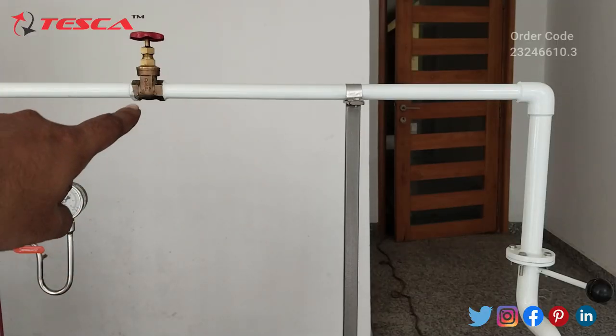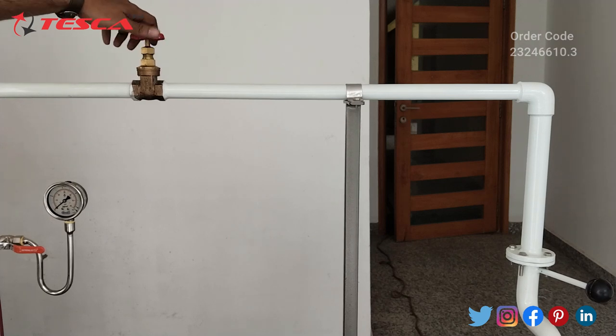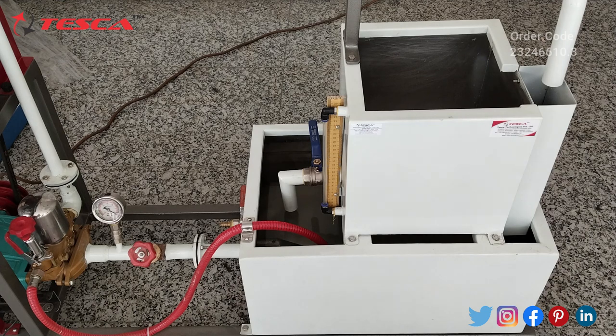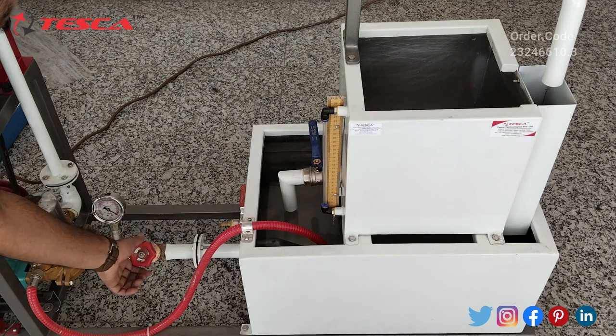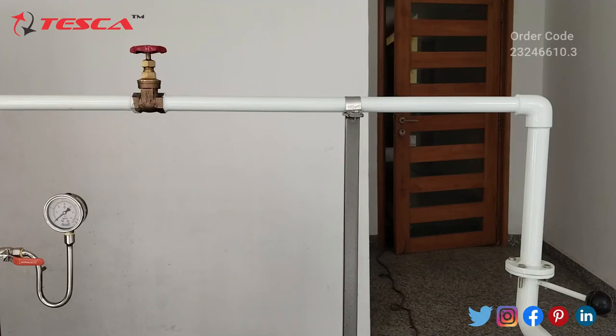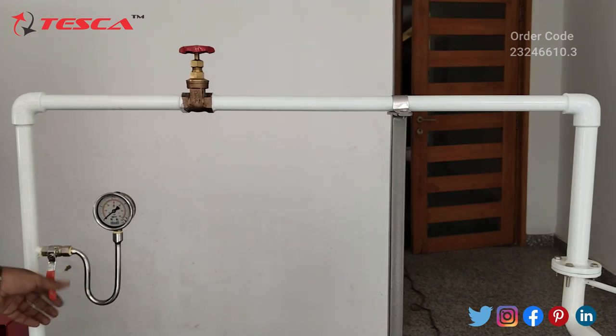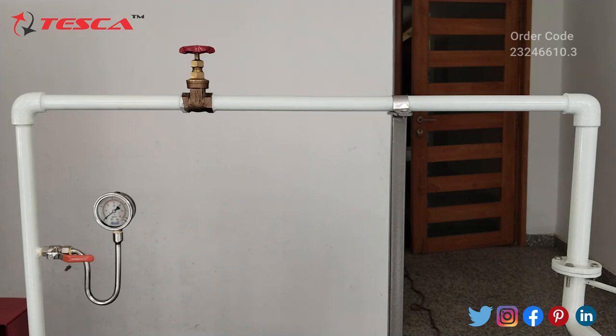Here you can see this is the control valve of the discharge line — we have to partially open this. You have to partially open both valves. Here you can see this is the pressure gauge where the pressure will be indicated. You have to take readings from this pressure gauge for the suction line, and for the discharge line we take the reading from this pressure gauge. We have to keep this valve position on — currently it is off — and this is the control unit.